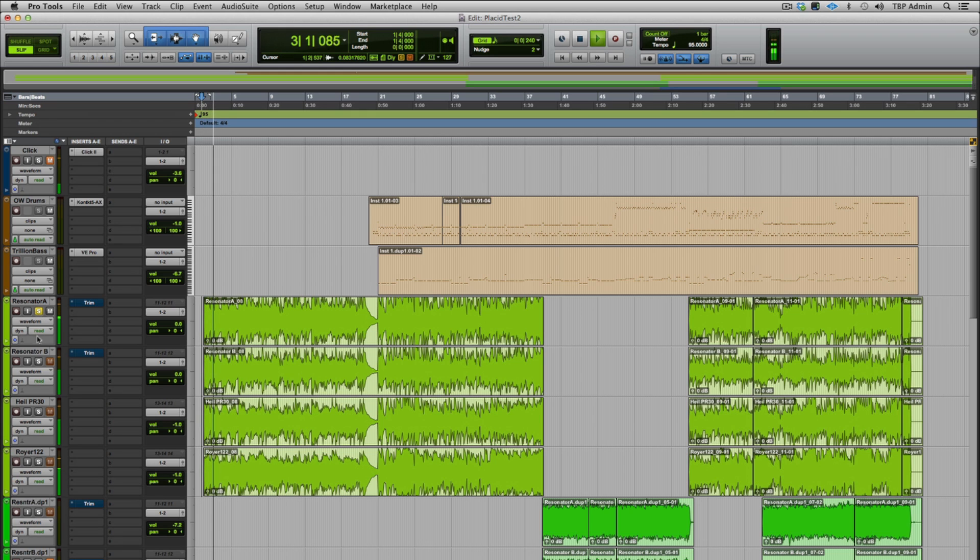There's the resonator A, there's the B, and the PR-30 and Royer combo. These flip. The two resonators. I'll move them around a little bit so you can hear as they go in and out of level.